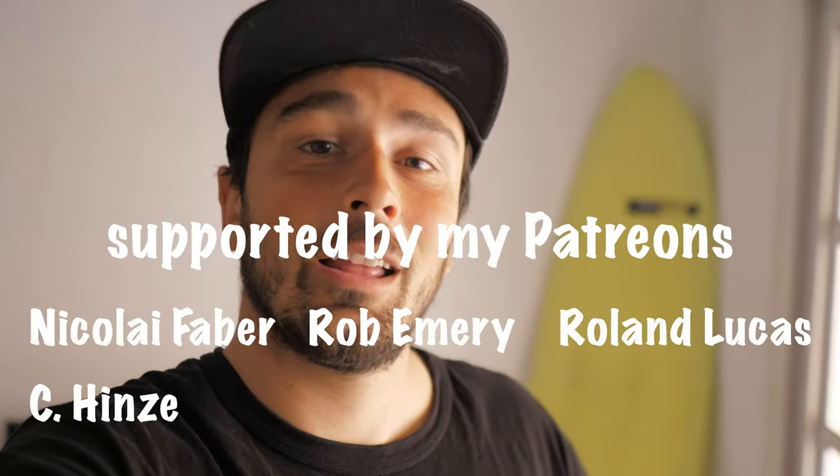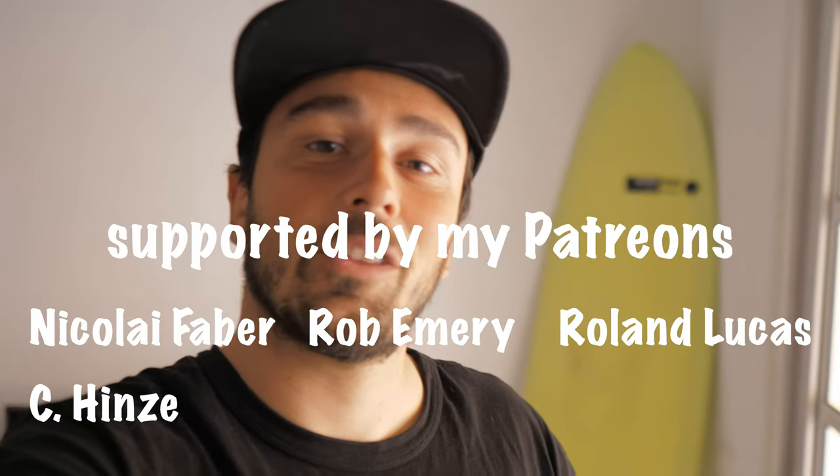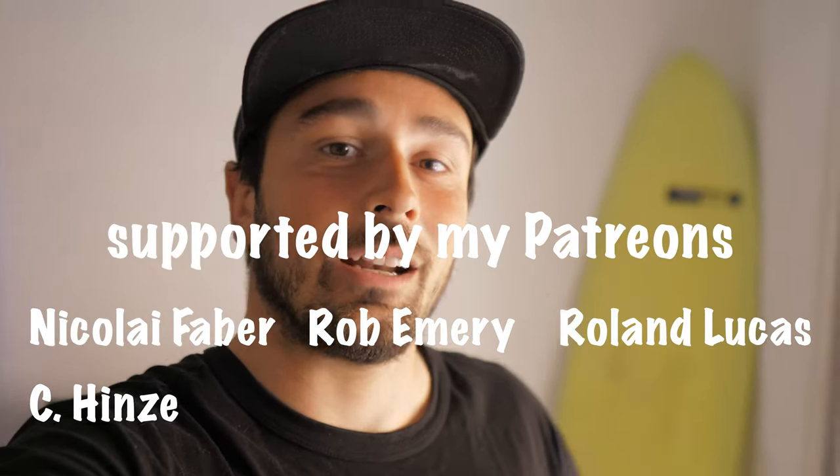I hope this has been an informative video for you. I'll actually receive the cam slalom sails around next month and I'm planning to do a review or test video of all our foil sails — the slalom foil sail, the F1X, and also the hybrid sail — so you can get a good understanding of what each foil sail line is aimed at. If you don't want to miss that, make sure to subscribe to the channel and leave a like if you found this helpful. Thanks to my Patreons for supporting this channel and I'll see you in the next one. Ciao guys.